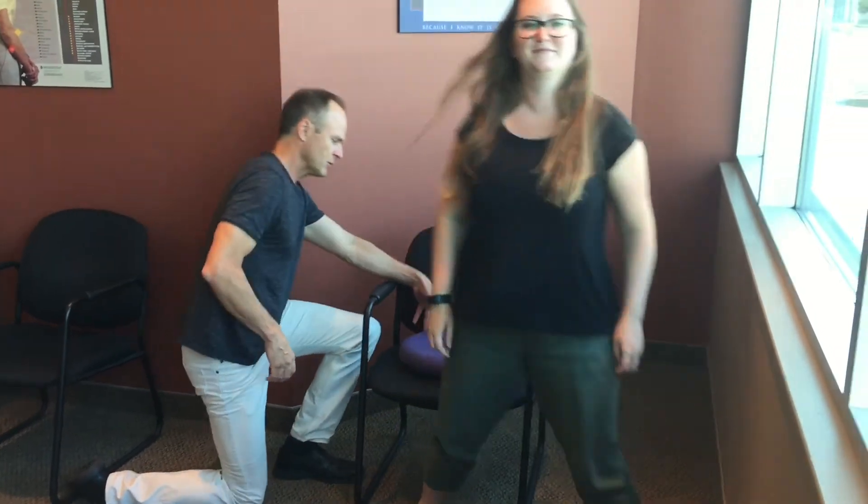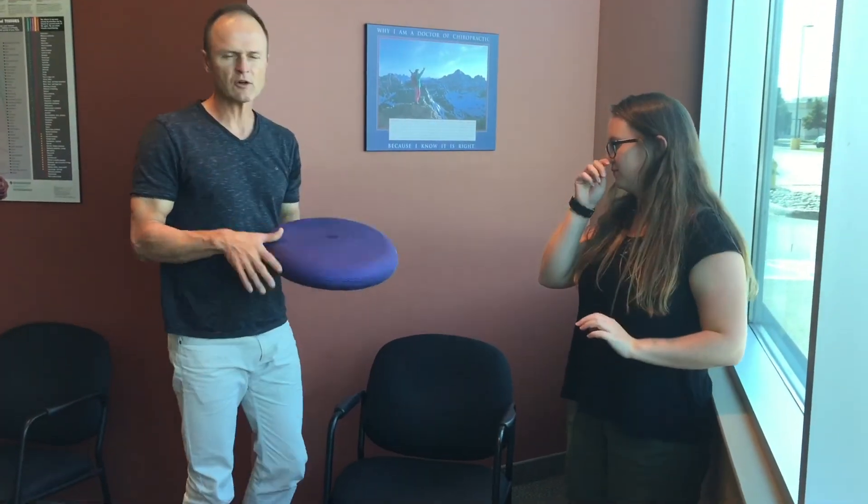That's what is called a sit disc. You can get these anywhere — we sell them through the office, but you can get them virtually anywhere. If you go on Amazon you'll see a lot of different suppliers. I'll attach a link in this video to the one that we provide in the office that you can order through Amazon, or if you're local you can come into the office and order one for your lower back pain.